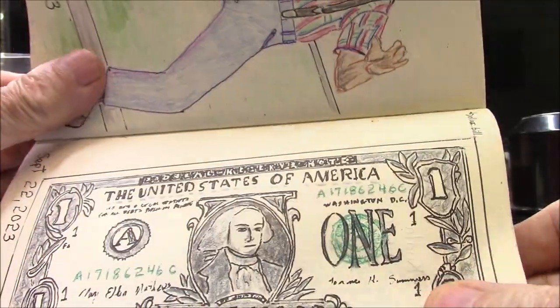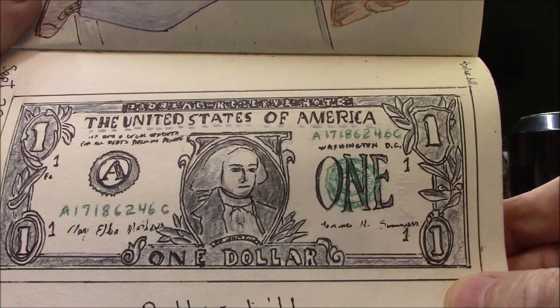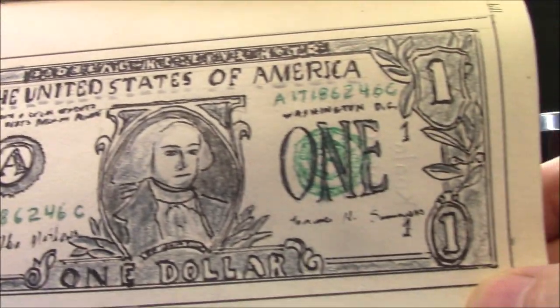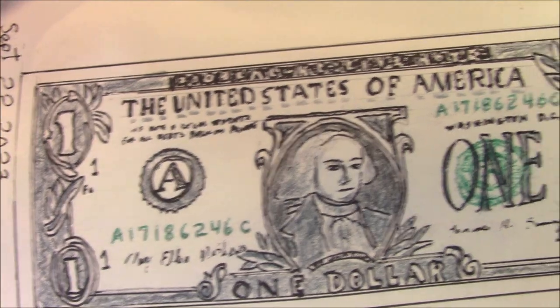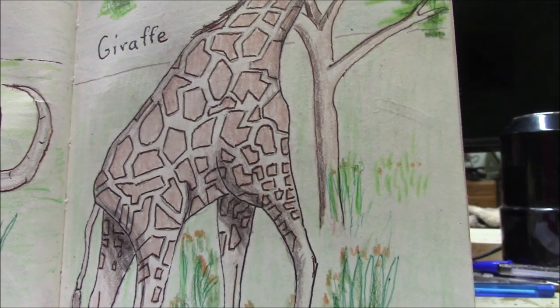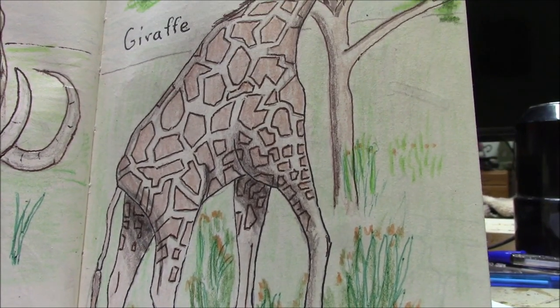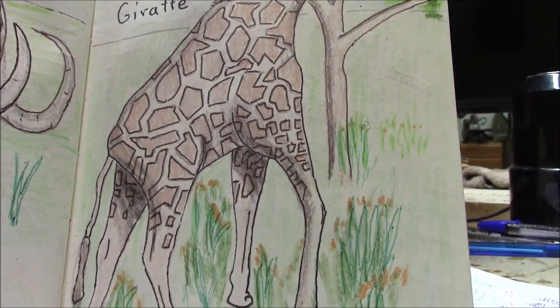This was my favorite — drawing prompt 47. I was pretty proud of that. Drawing a dollar bill — lots harder than you think. Okay, let's move on. Drawing prompt 51 is a giraffe. Pretty standard drawing of a giraffe.